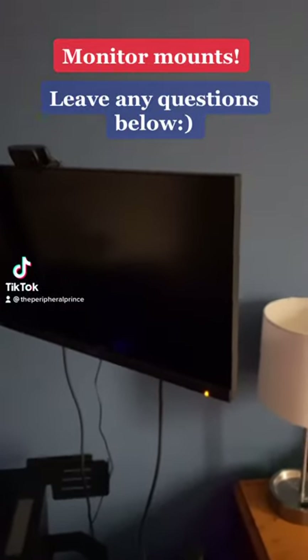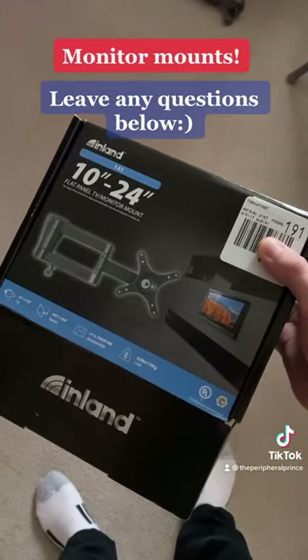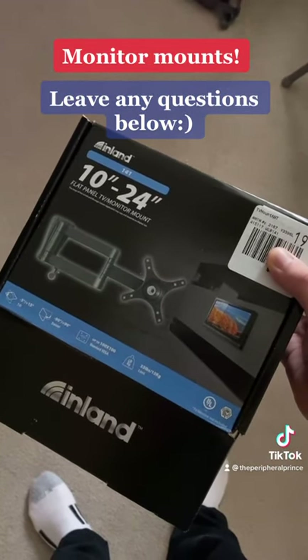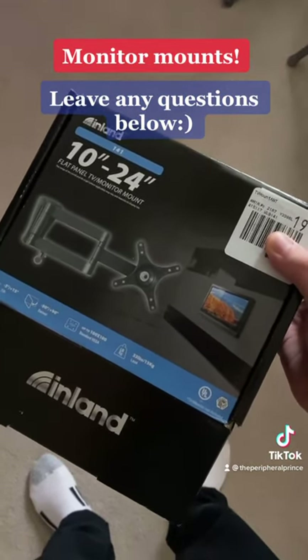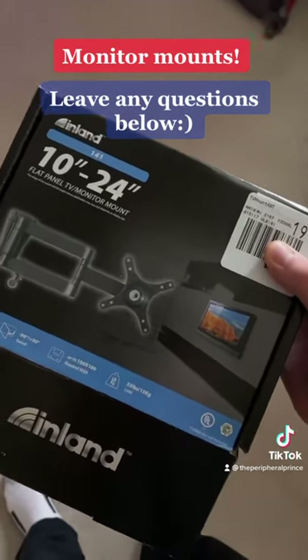Have you ever wanted to mount one of your monitors to the wall? Well, today I'm going to show you just how to do that. So firstly, you're going to want to go to your local Best Buy or Nebraska Furniture Mart or even an online retailer, and you're going to want to buy a monitor or a TV mount.